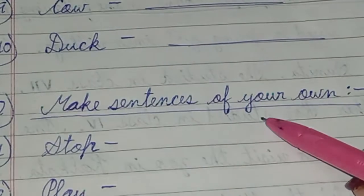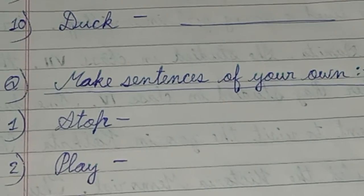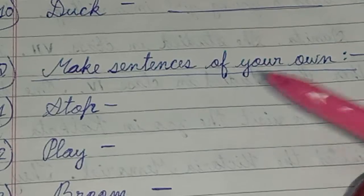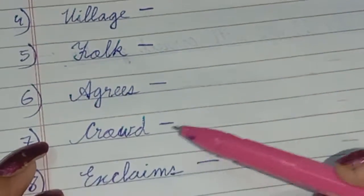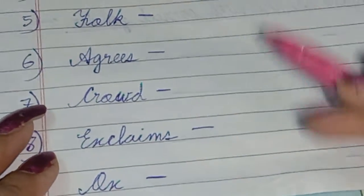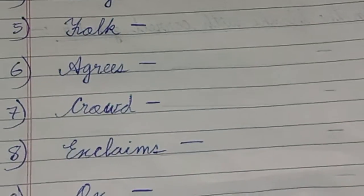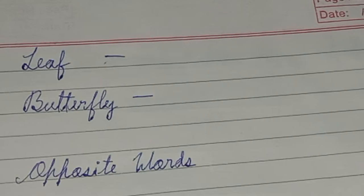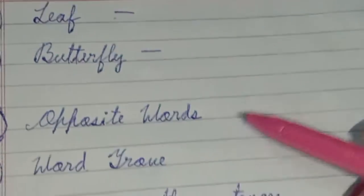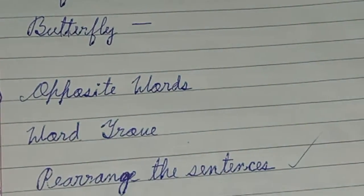Next: make sentences of your own. We have to practice this as well. Words given: stop, play, broom, village, fork, egg, crowd. Also: exclaims, ox, leaf, butterfly, beautiful. Rearrange the sentences and the words — word drops, follow up a way.